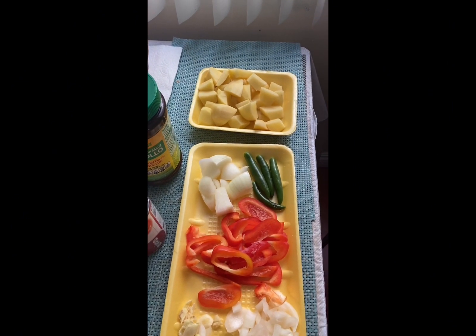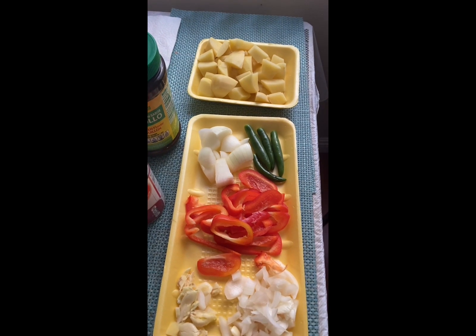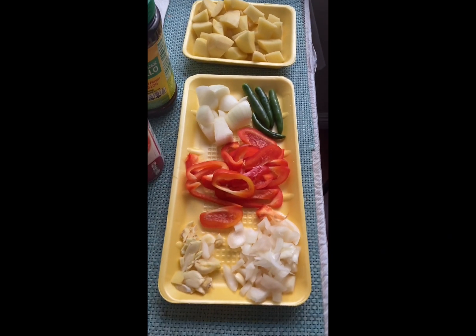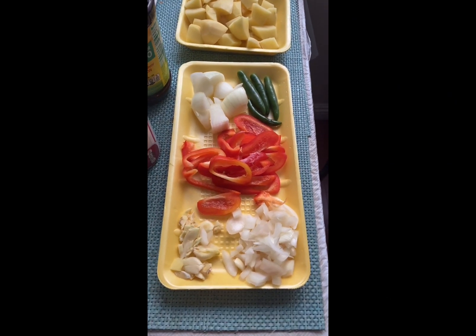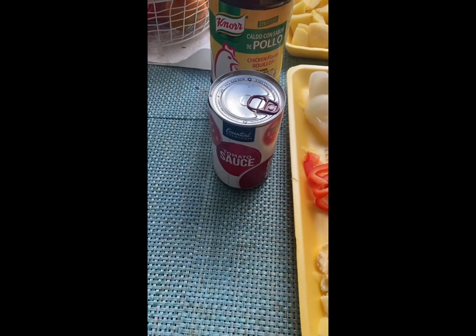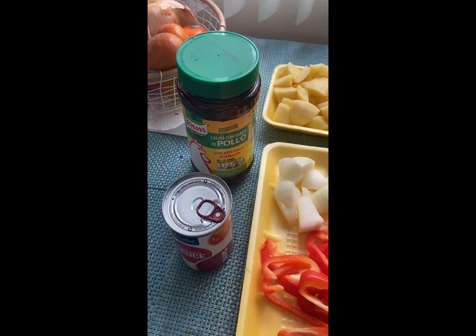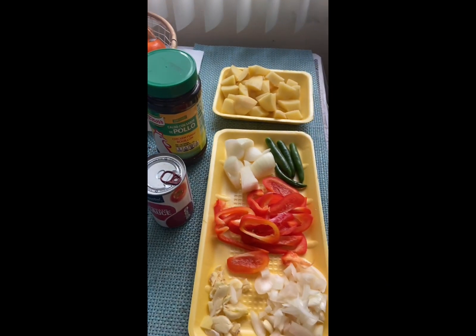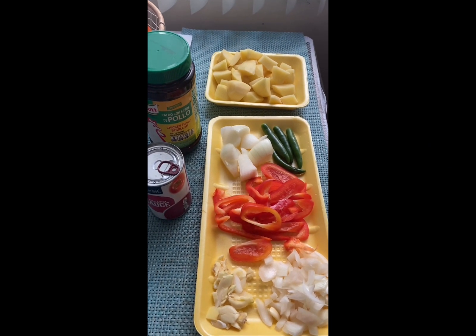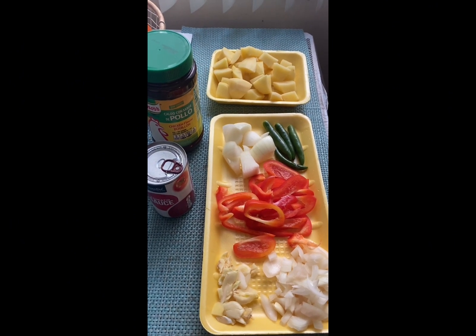Meron tayong patatas — we cut it into cubes. Meron din tayong sibuyas. At meron tayong halapeno. Of course, meron tayong bell pepper. Gan din tayong onion and garlic. At syempre, hindi wala itong tomato sauce natin. At itong caldo consabor de pollo — yan ang ating mga sangkap na gagamitin. Yan lang available natin, kaya pagkakasayin natin yan dito sa ating lulutong chicken apritada ni Merrin.